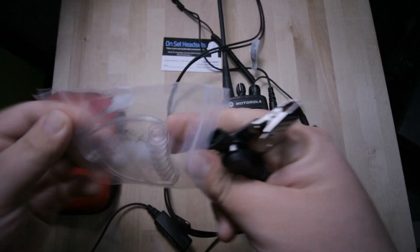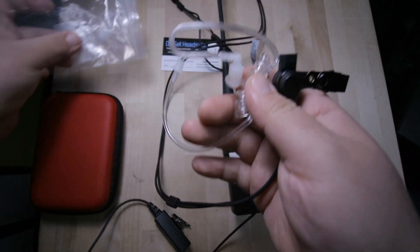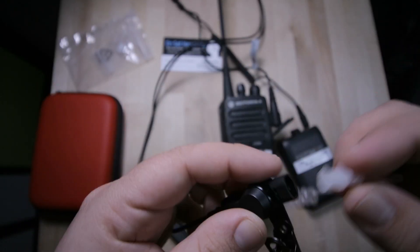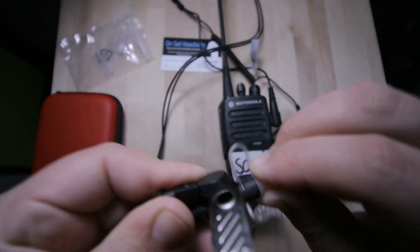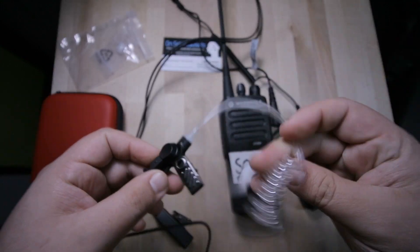I've never done this before, but let's figure out how intuitive it is. I'm guessing you just pull it in — oh, it says 'lock' there. So I'm guessing you just turn it. There you go — now it's locked in place.